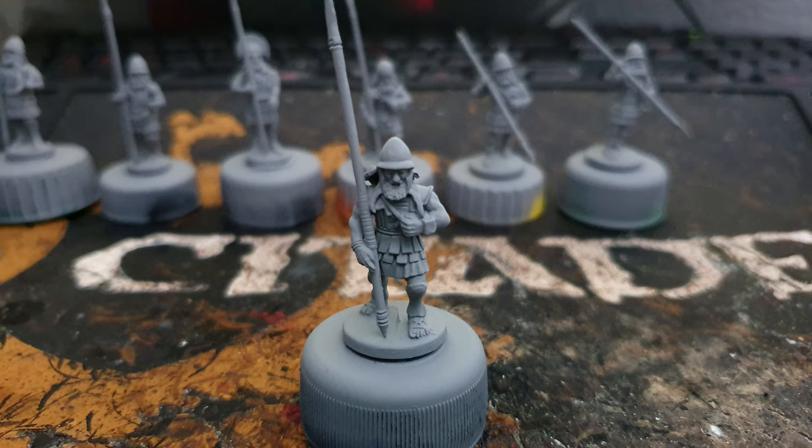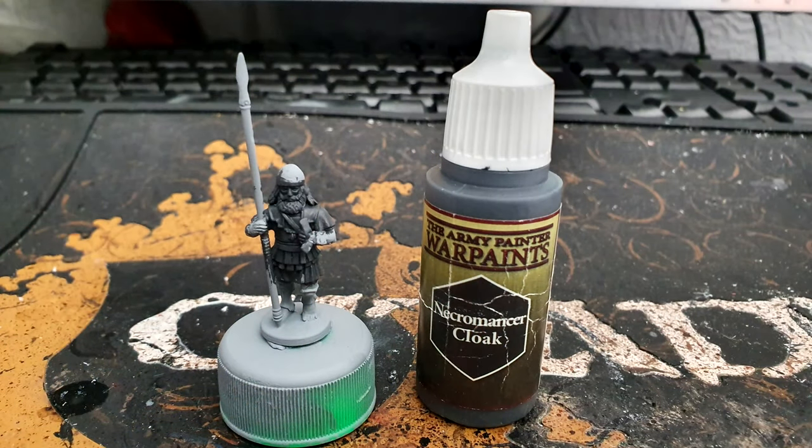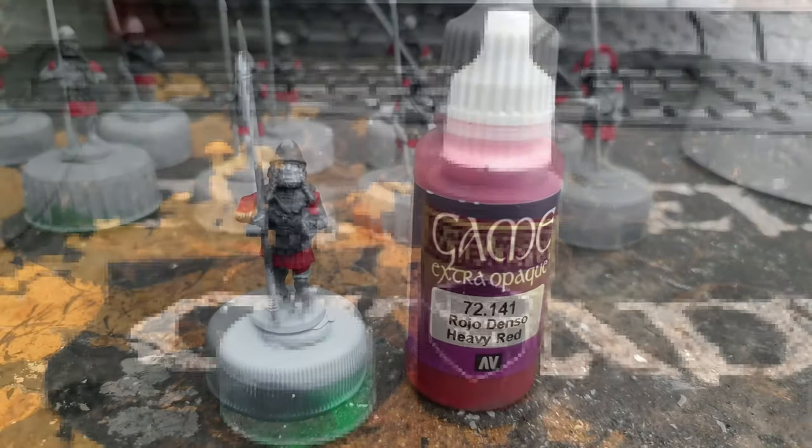We start off as always with a grey base coat and I used Halfords Grey Primer. Moving on to the first paint, we used Necromancer Cloak from Army Painter, and for this I paint up all the linen armour and all the hair that the Spartans have, because they were famous for their black hair.